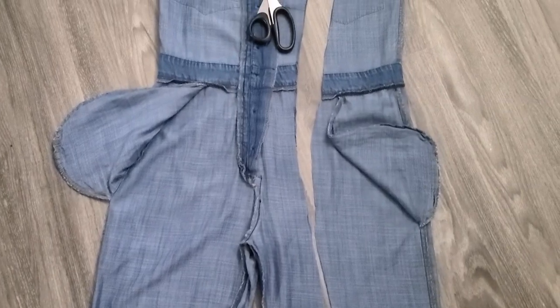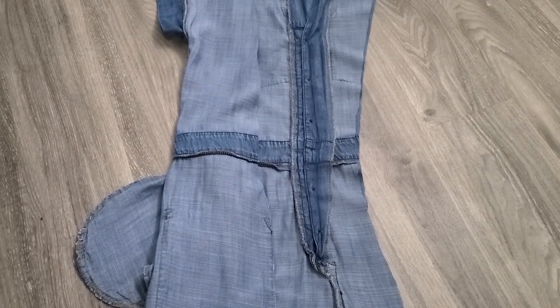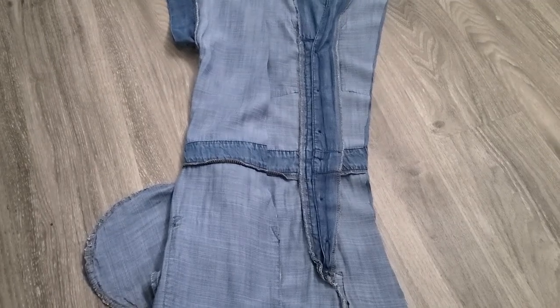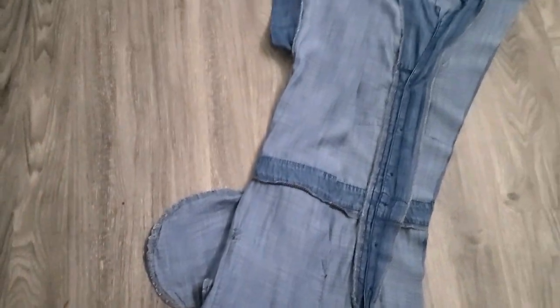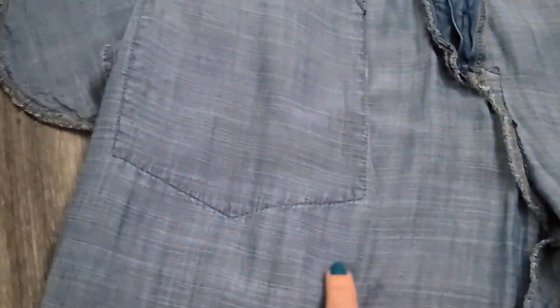I've cut one side all the way up. Full disclosure — after removing that back pocket, I went ahead and ironed the whole thing so all the seams were nice and flat. Now I have to cut the other side. Because I couldn't simply fold the jumpsuit in half and use one side as a template, I used the chopped side as the template, placed it as carefully and evenly as possible onto the uncut side, and cut as close as I can to the edge. It came out pretty even, so I'm happy.